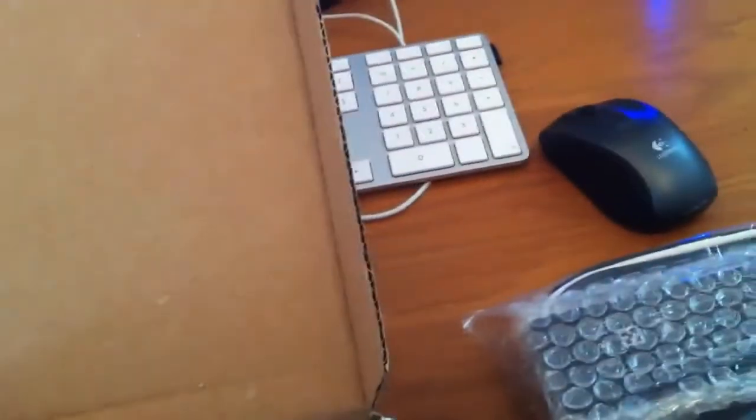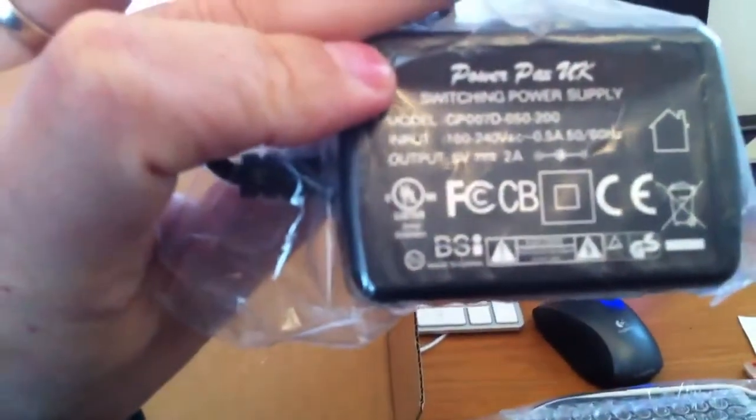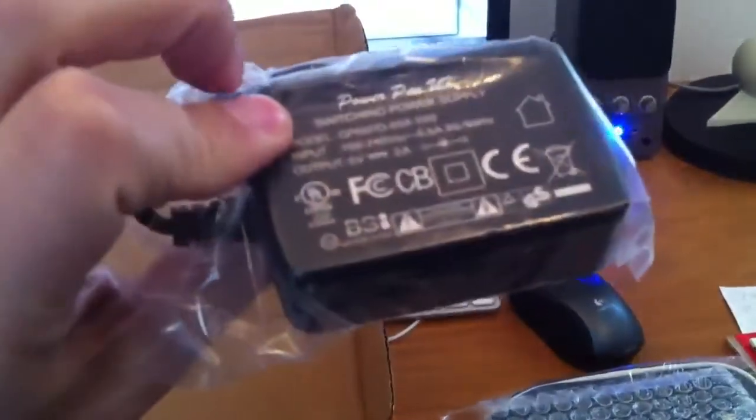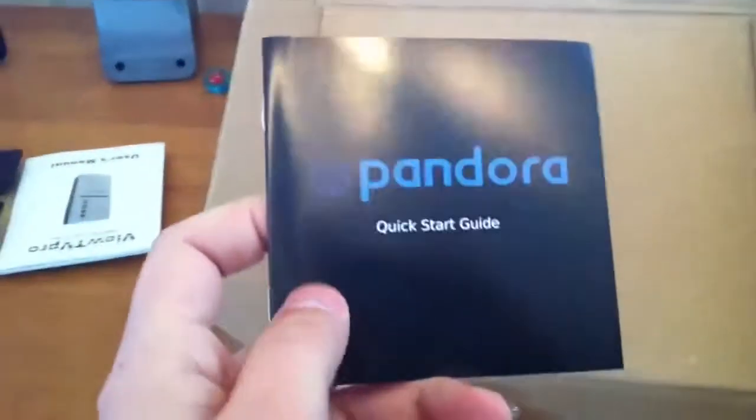A power supply — a European-style power supply, a small switching power supply in the box. That's cool — it switches from American to European, all over the world. It's just a matter of putting the right pin, which is very nice.